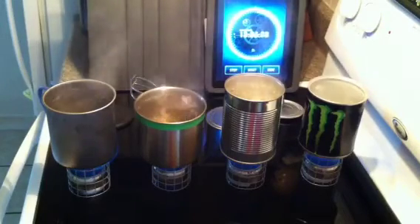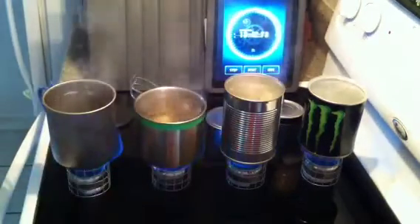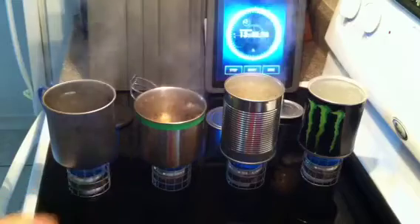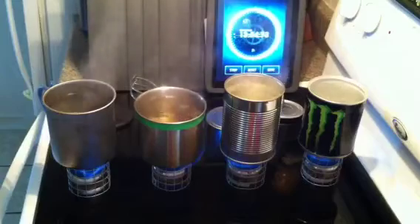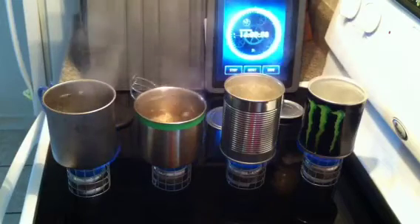So there we have it. In this test we've got a regular tin can coming in first place, the aluminum can pot coming in second, stainless steel in third, leaving titanium in last place as far as boil times go over top of an alcohol stove.